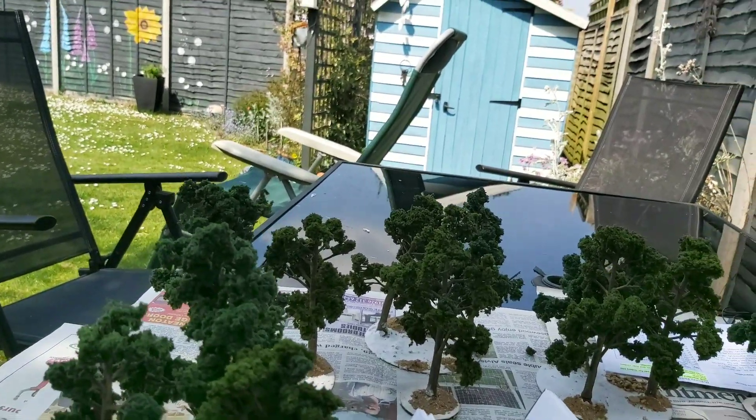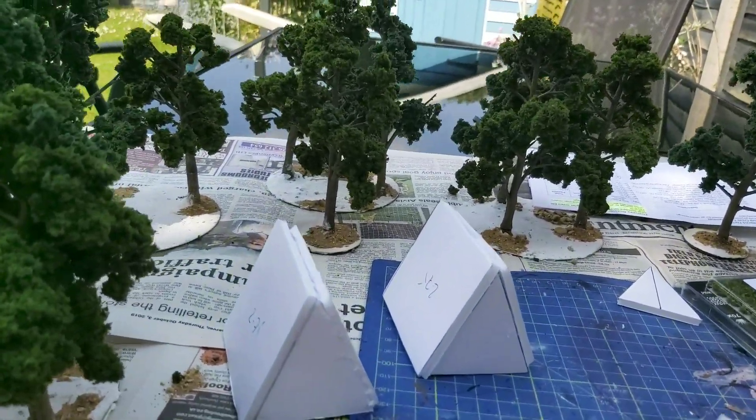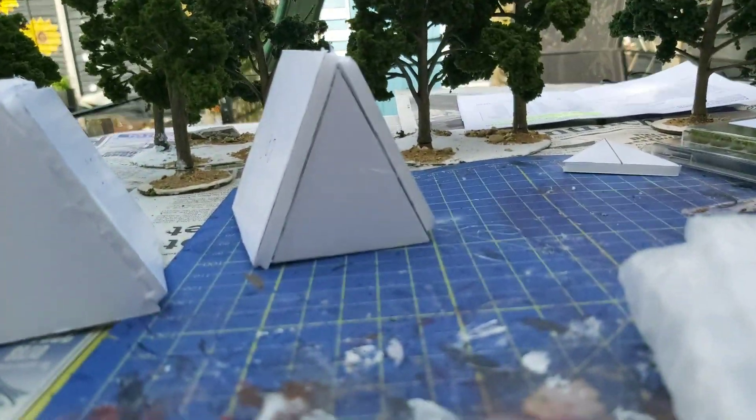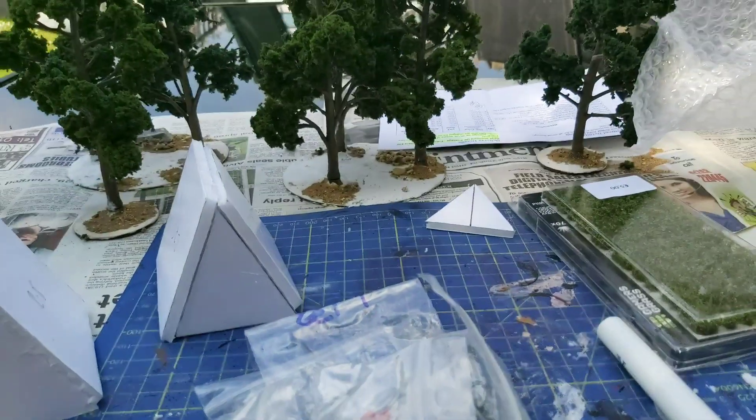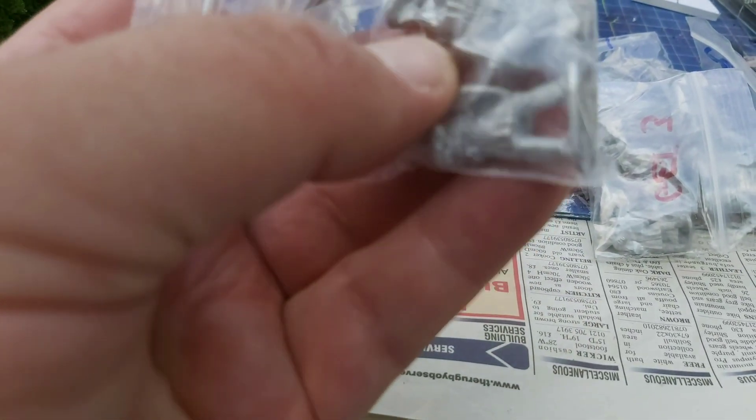And then a little bag of minis, so I'll pull that to one side and see if I can open this. So here is the first of the Saxons. I don't know whether you can see those — the camera doesn't want to focus — but these are armoured early Saxons.